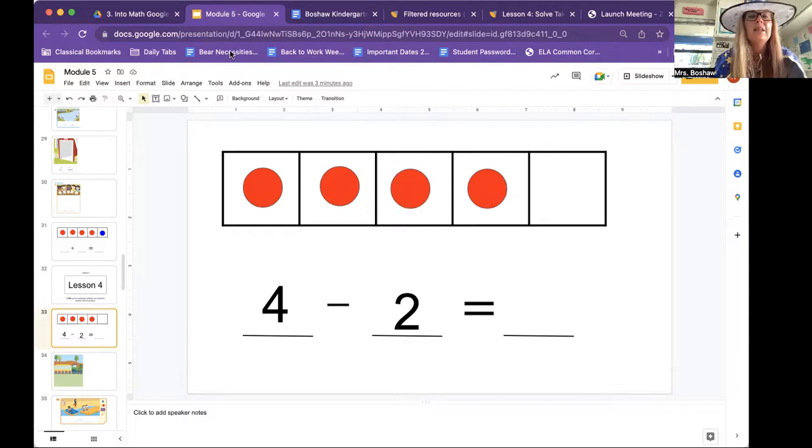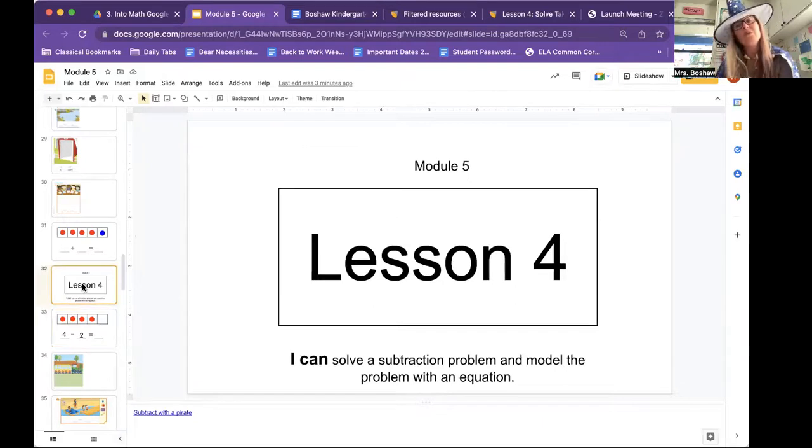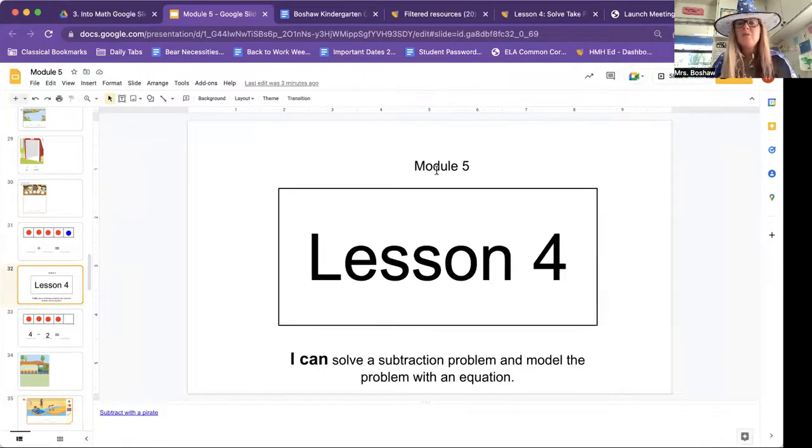So let's get started. You need your math book and a pencil — hopefully you have it. If you don't, you can pause this and go get it. All right, here we go. Module five, lesson four.